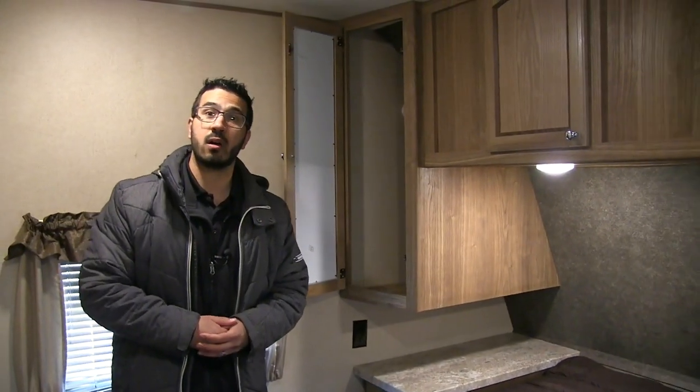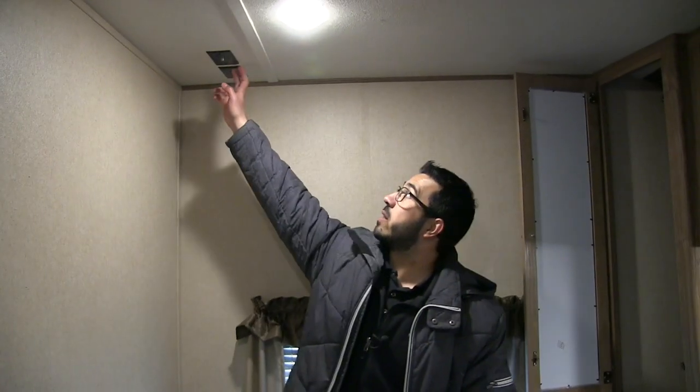A couple last things: right over here is a slider door on the bedroom, which gives you that added privacy over a curtain so you can close off the bedroom at night. And right here you have a TV connection, so if you want to mount a TV on the wall you can watch a show before bed.